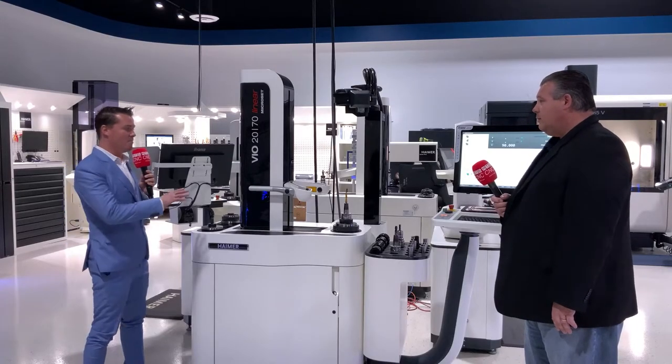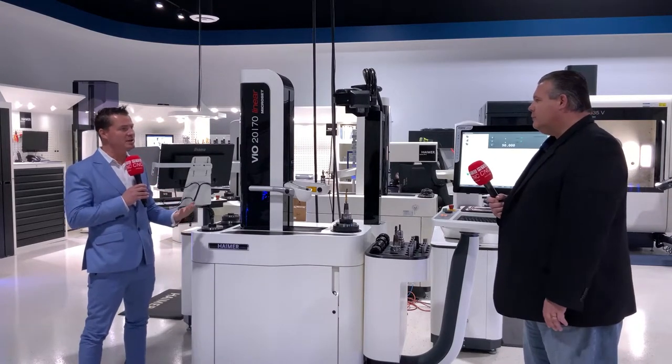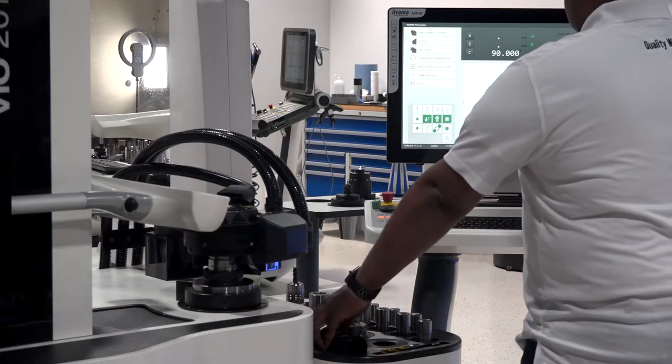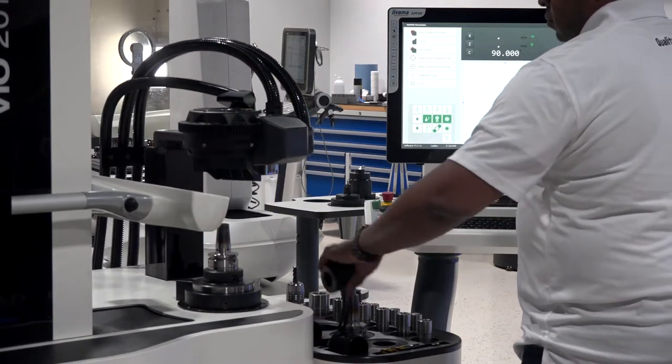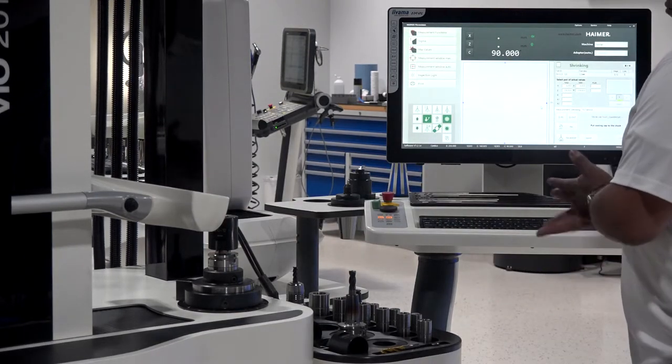Let's break down some of those details individually. First, the precision — you said plus or minus 5 microns. That's correct, and we're able to do that because of Hymer. There are many companies that make shrink fit machines and many that make pre-setter machines, but Hymer makes shrinking, balancing, and pre-setting machines. Everything we make is from the point of view of a manufacturer. We have the capability to produce up to 4,000 tool holders per day in Germany, so we produce this equipment the way a manufacturer would expect it to work.